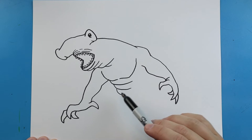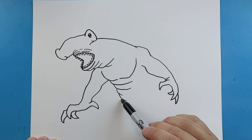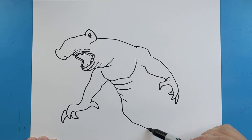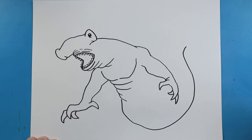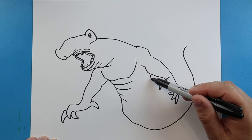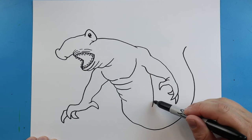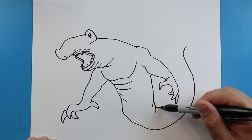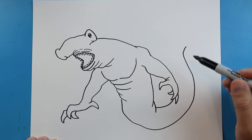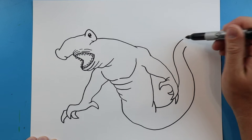Now we're not going to put legs on this guy — I'm just going to give him like a long body with the tail. So we're going to make a couple more little lines here, and then we're just going to draw a line that comes down and curve it up. Then we're going to bring a line that comes down here, add a second little line, bring this line to here, and we're going to bring it up to here.